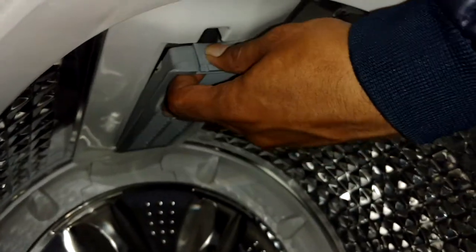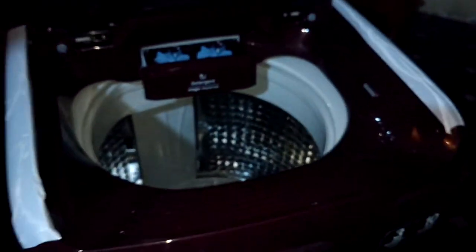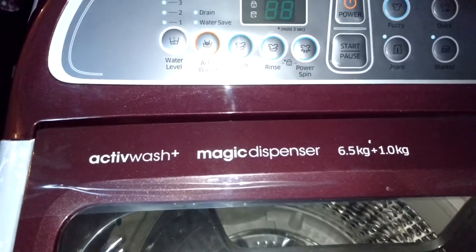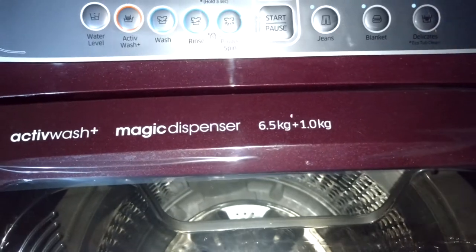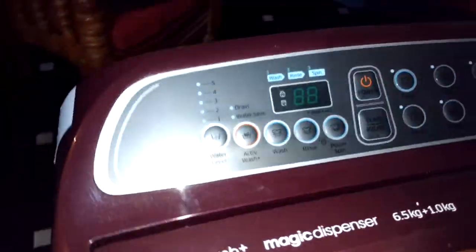You clean the filter monthly or once every six months. I'm going to fix this back now. This is how it looks guys, and you can see this good flower design. It says three-year warranty on the complete machine and a ten-year warranty on the motor. The model name is Active Wash Magic Dispenser — 6.5 kg plus one additional kg. The 6.5 kg is the main tub and the upper part I showed you is 1 kg.